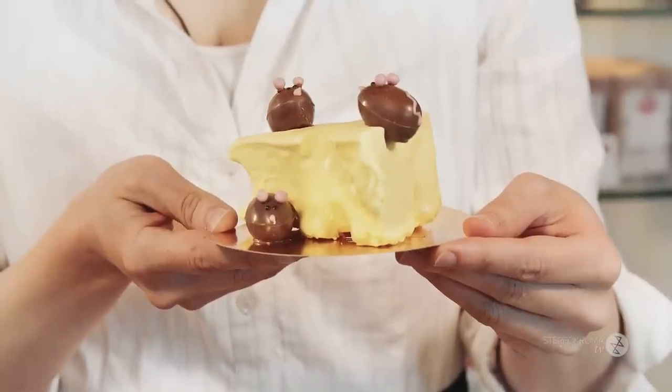I am Juliette from Juliette du Chocolat, and I'm going to teach you how to make marshmallows. But I'm going to do much more than that — I'm going to teach you how to make these cute little mice on a cheese. The cheese is actually marshmallow covered with chocolate, and then you have the cute little chocolate mice. This is going to be really fun.